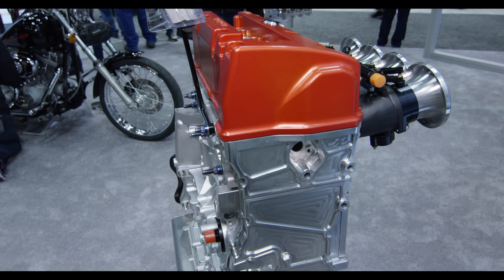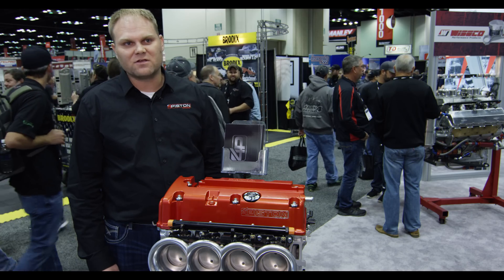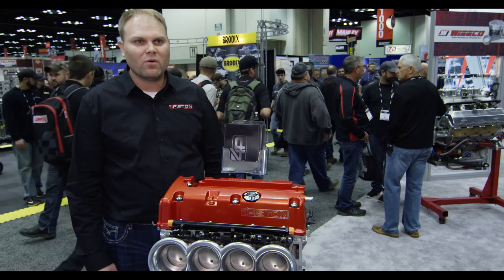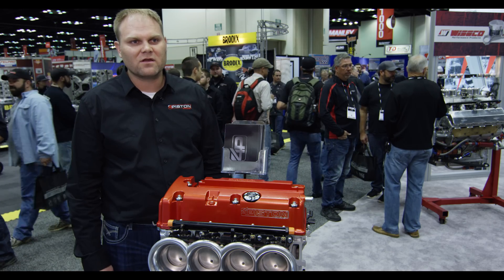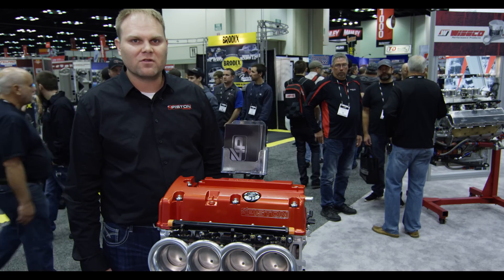Getting us good quality designs, and when we have things to work through — whether customers are changing fuel or changing the way they use their cars maintenance-wise — Wiseco is always there to work with us and make sure we have the best product for our customers, offering them the most reliable engine.